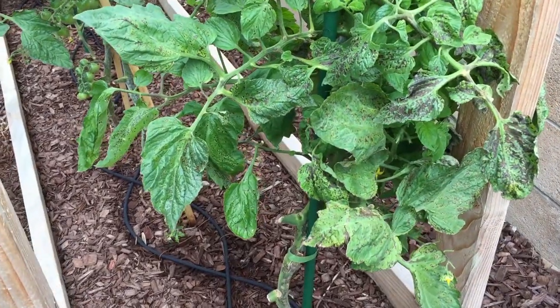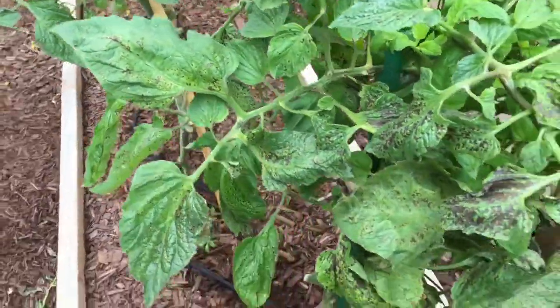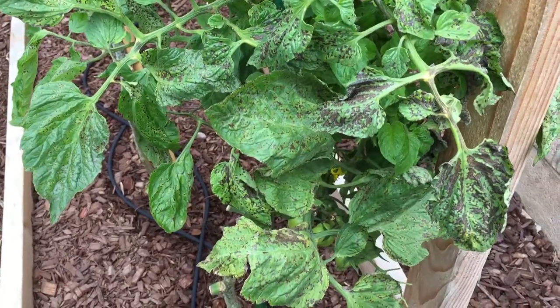Hello, it's Jennifer. It's Tuesday, May 16th. Today I'm at 7 ER because it's a sad day.